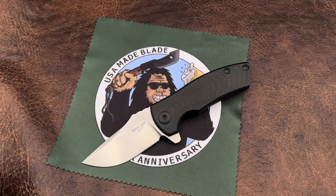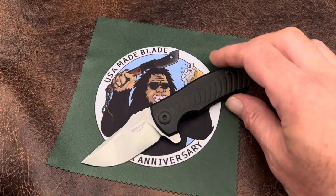Hi folks, it's Woody here over at USMA Blade and very excited to introduce to you our newest Les George knife. This is the Les George ESV.